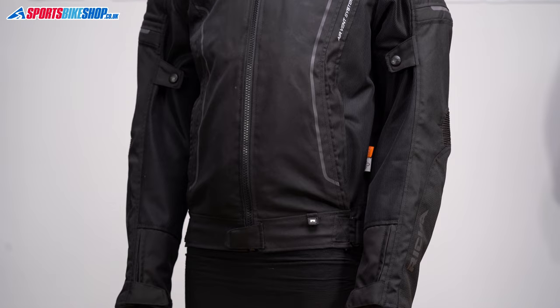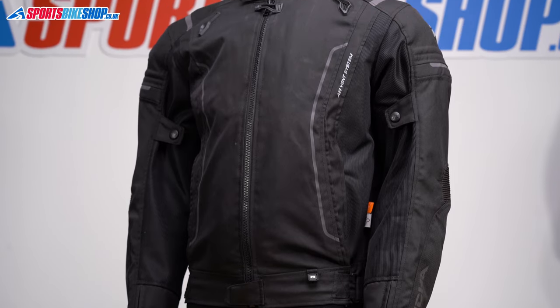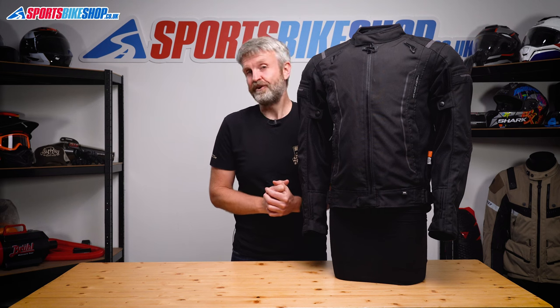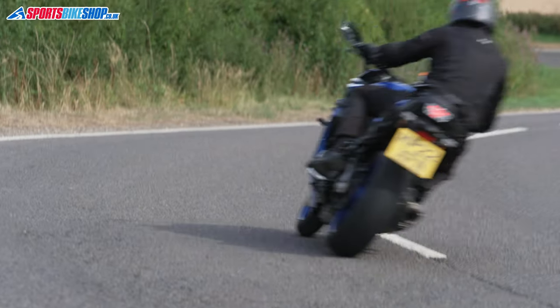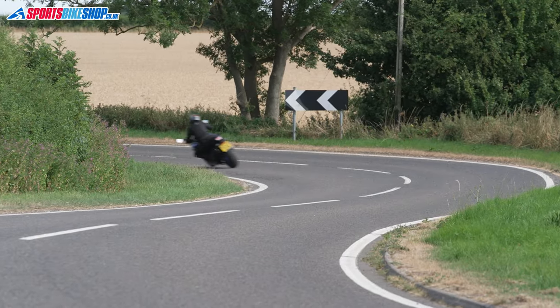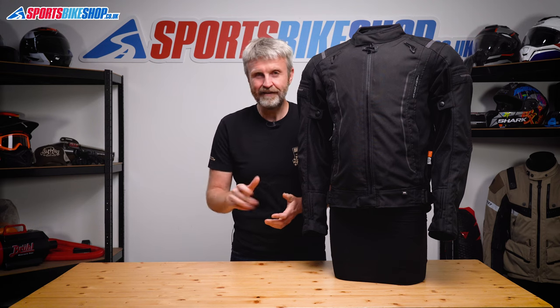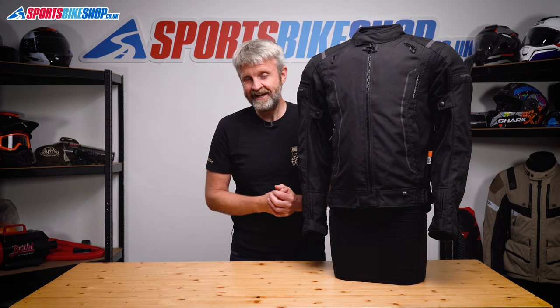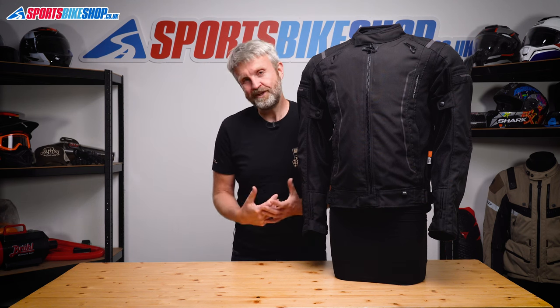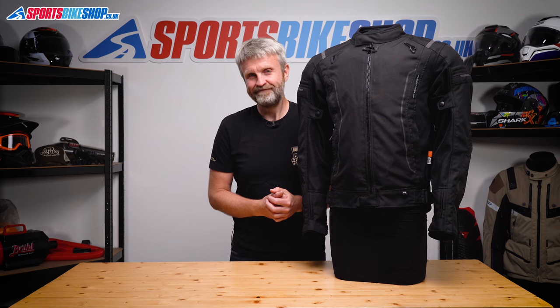For a flexible option for summer touring though, I think it's pretty damn good. It gives you good coverage for warm days and has options for when it rains or gets cold, as long as you decide to take the liner with you. I hope that covers everything you wanted to know about the Resha Airstream 3 textile jacket, but if there's anything you'd like to ask or add, please pop a comment below. Thanks for watching.